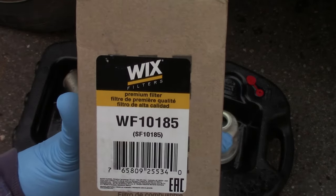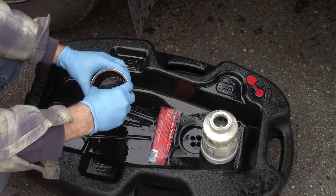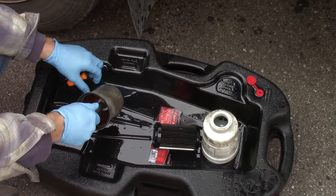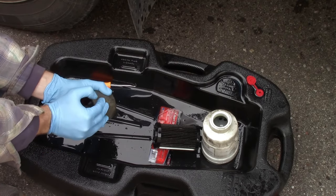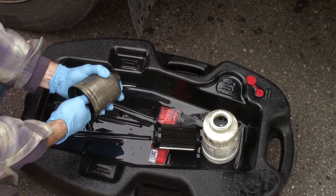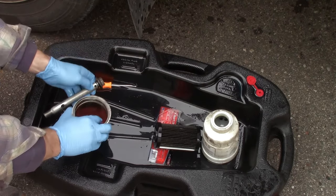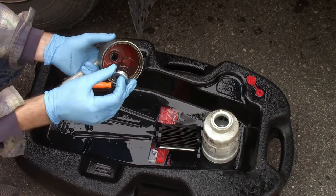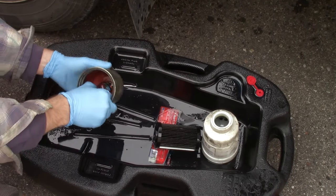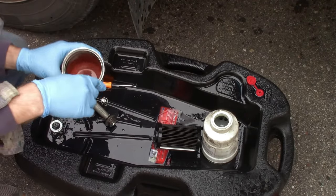Here's the part number if you're going to use Wix. Go ahead and pull the filter out of the canister and push it out. Notice the orientation of the spring — it's at the bottom with the cup facing up towards the top of the filter. You also want to dump this out and clean any sediment in there.